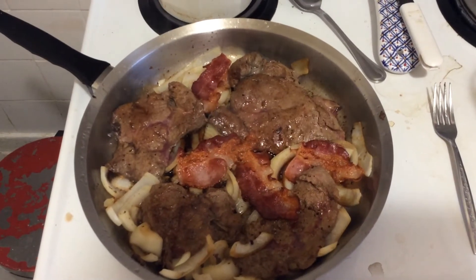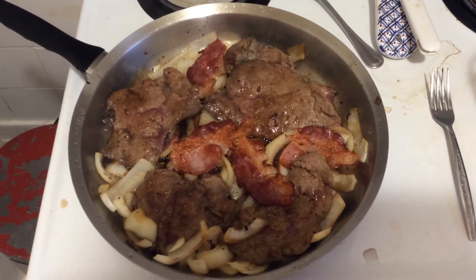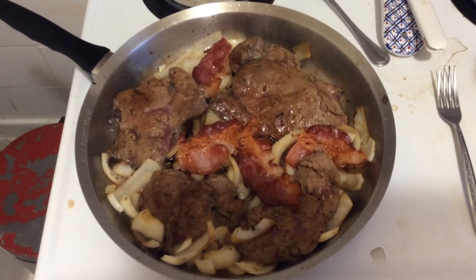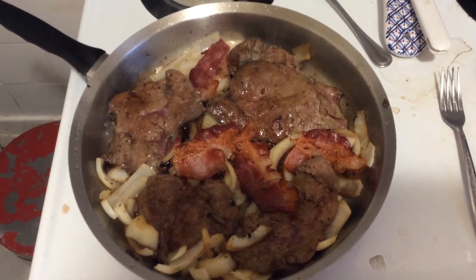Hello and welcome to Food Edmonton Dining. This is my famous fried liver and onions with bacon.